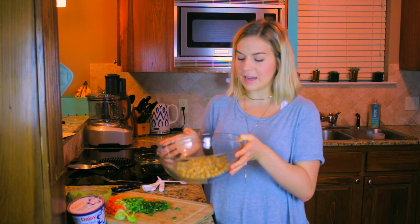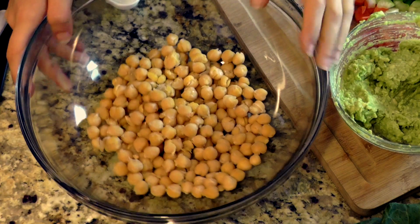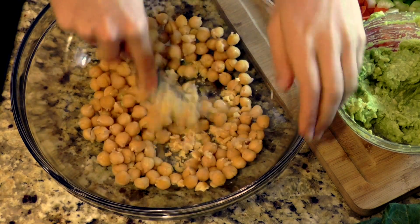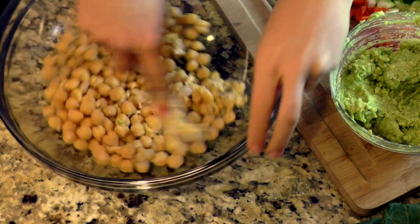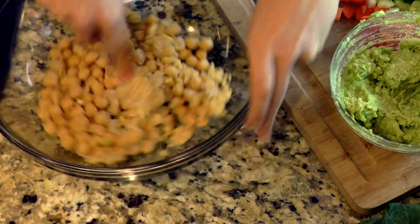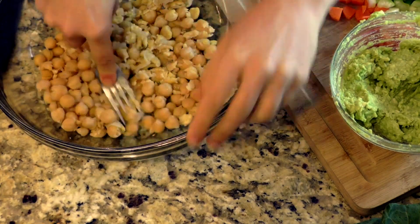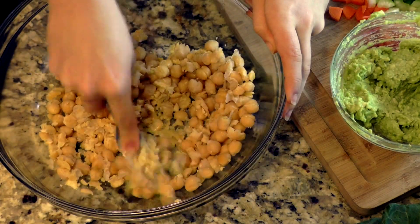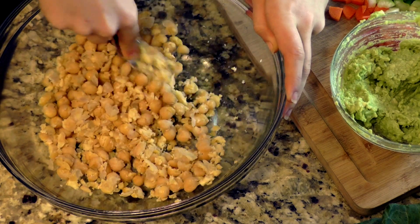Now I have a bowl of chickpeas — I just drained and rinsed a can, about one and a half cups if you make it at home. I'm just going to mash it just like I did the avocado. You can also use a potato masher, but I'm not buying one, so I'm just going to use a fork. If you have a food processor you can also add the chickpeas in there, but I just don't feel like cleaning it up, so we're going to go the traditional route.